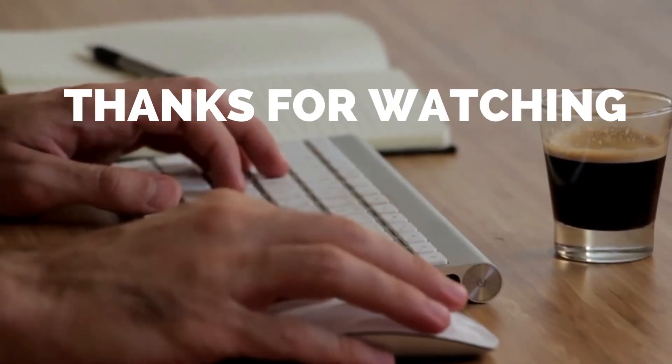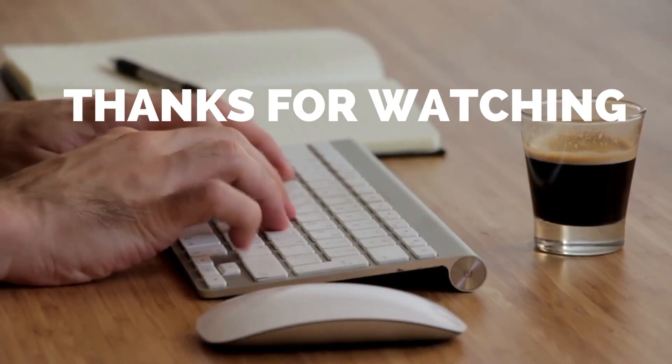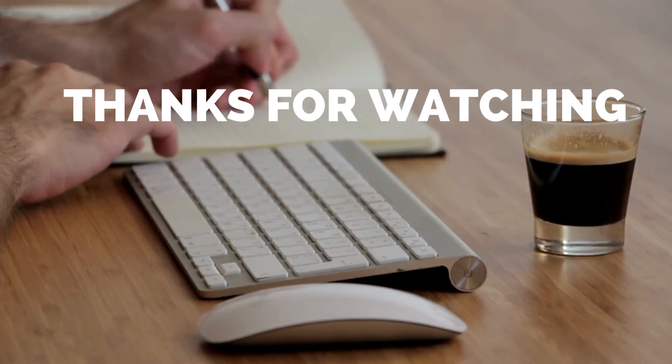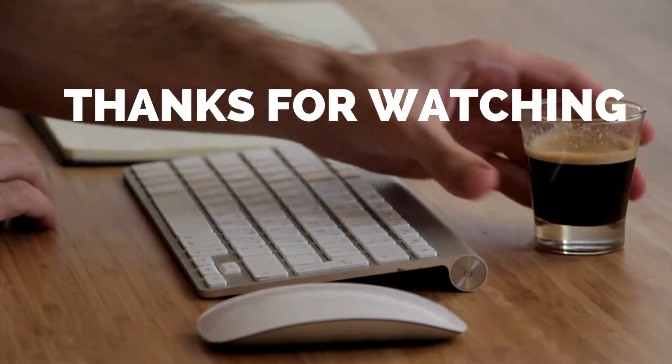That's all for today. I hope you liked the video. Please tell us which products you'd like us to review next in the comments section, and don't forget to check out the description box for all the buy links of products featured today. Thank you.